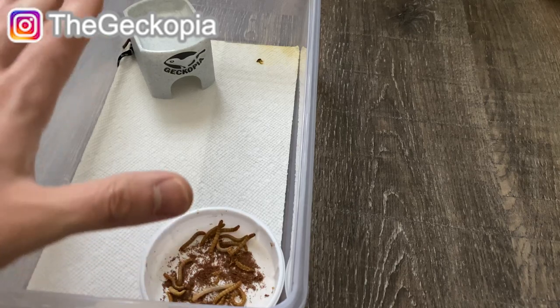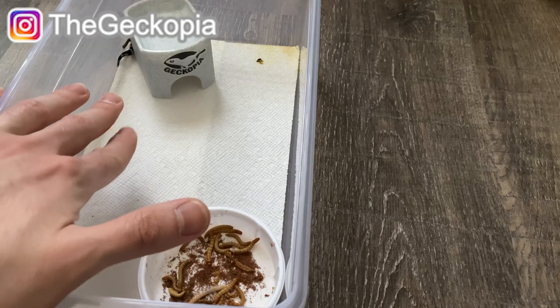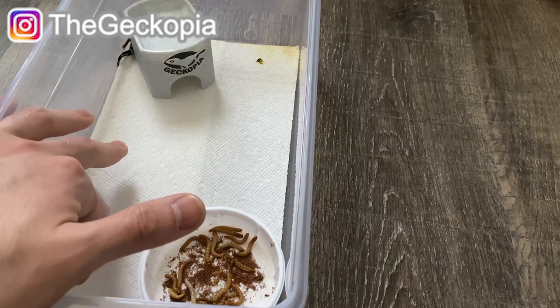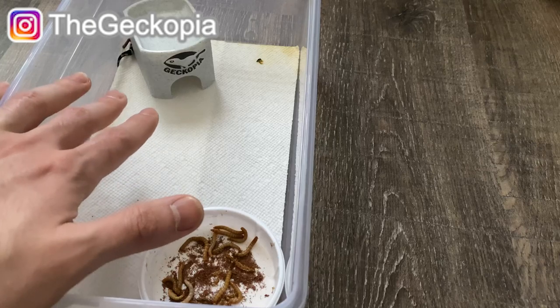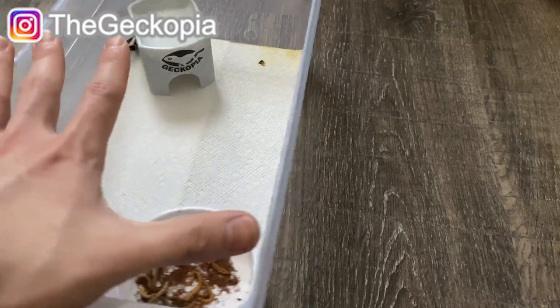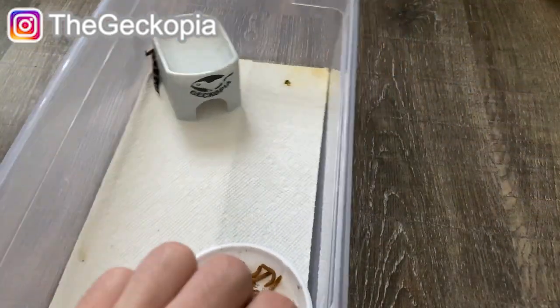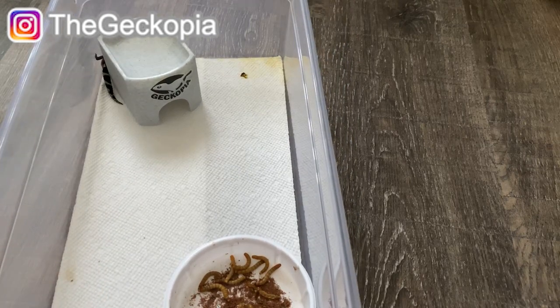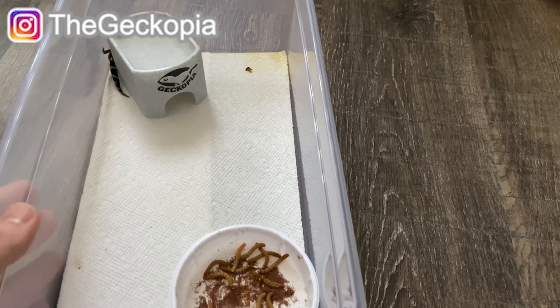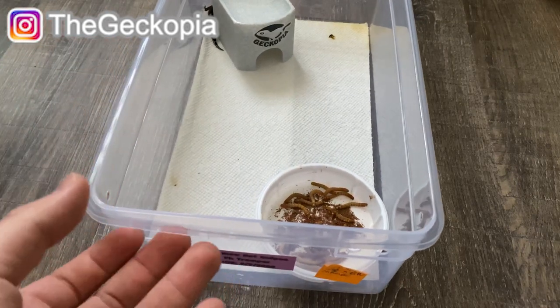If you have a big enclosure for the hatchlings, it's hard for them to find food, stay hidden, drink water — all of those things. It will stress them out. So keep your enclosure small — not too small, but about two hand-sizes is perfect. You don't have to get these types of tops; you can use a plastic enclosure or glass enclosure, as long as you can provide belly heat.